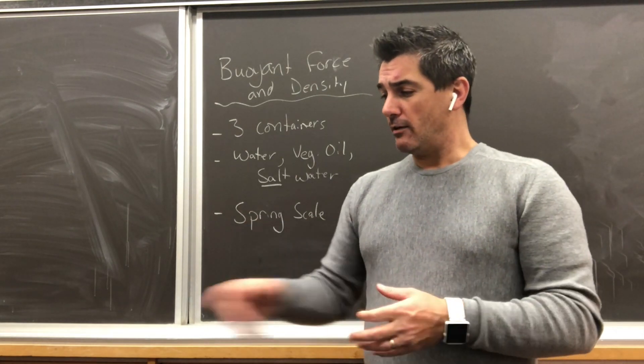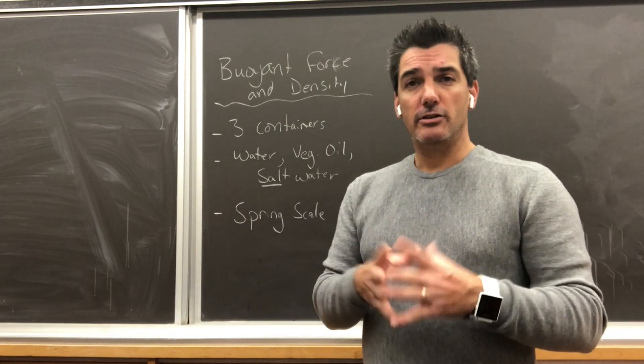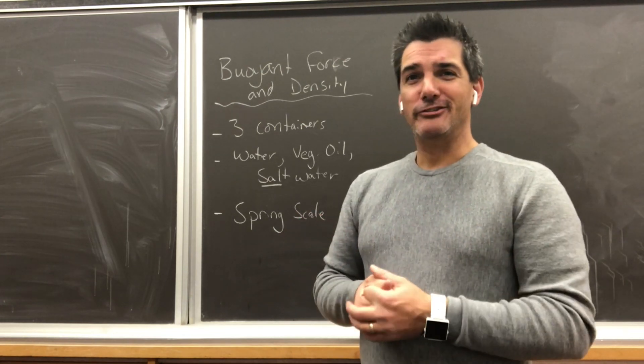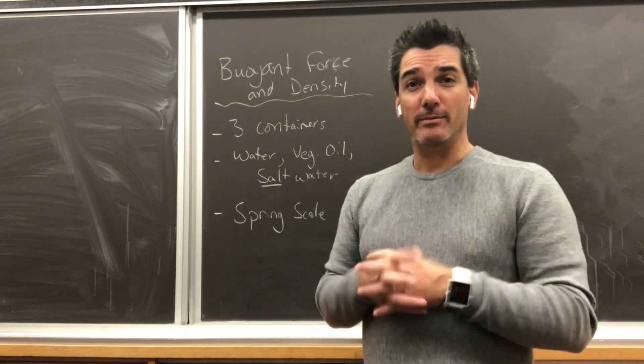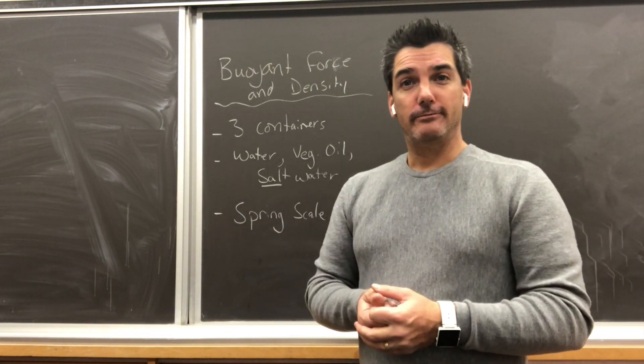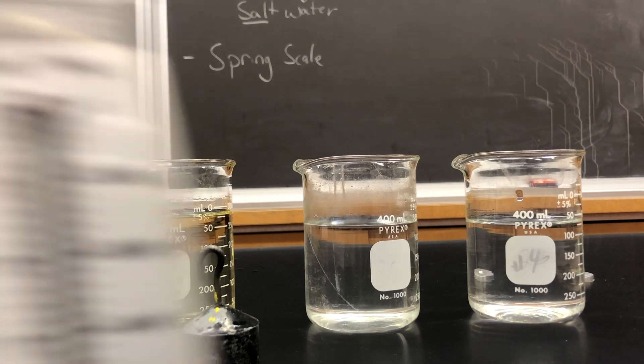We're going to use this weight and scale in the different solutions to measure what the buoyant force would be. It's a pretty simple lab, but it'll give us some interesting data at the end. So without anything else, let's get started.